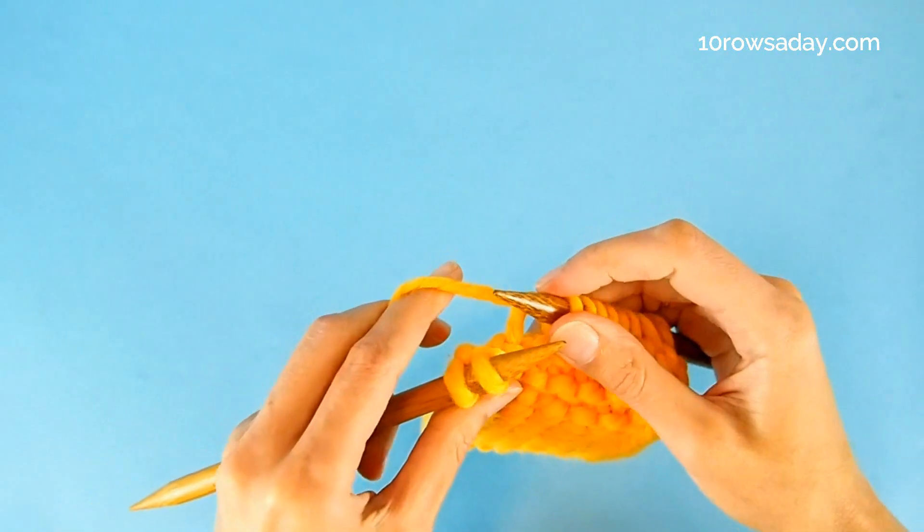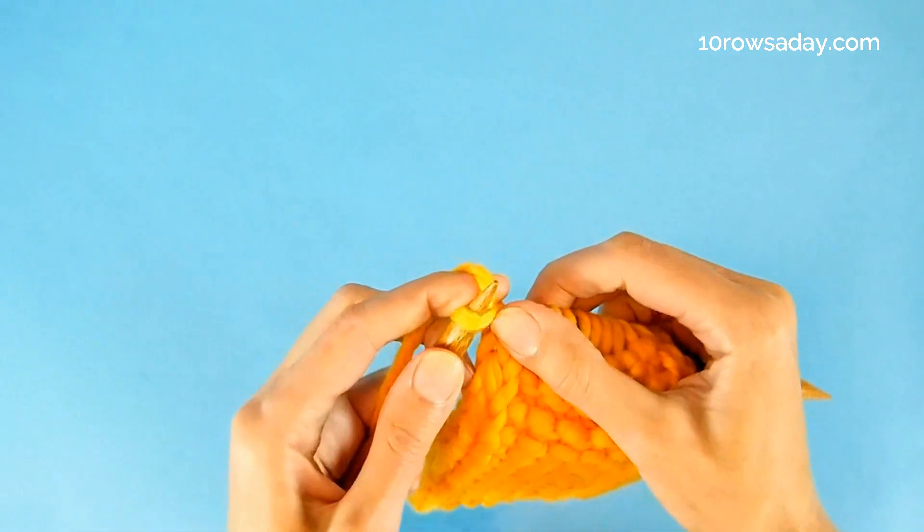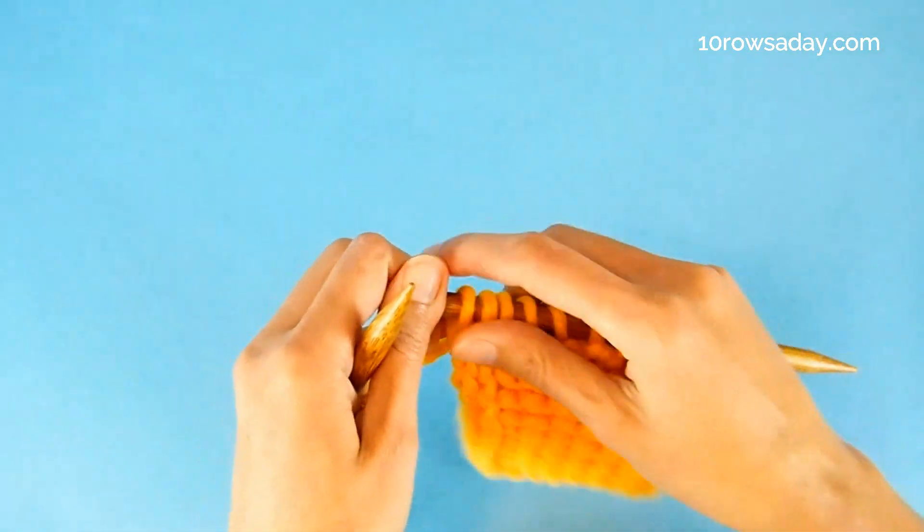Then keep the yarn at the back as you slip the next stitch, and knit the last stitch of this row. Turn your work.